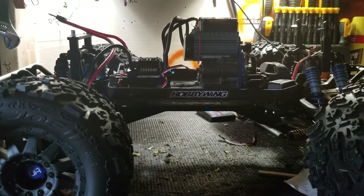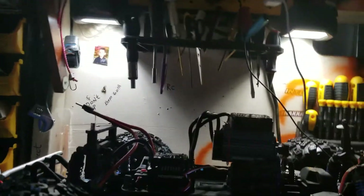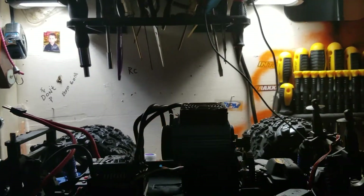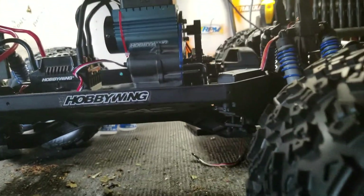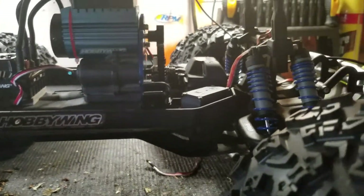What's up YouTube, Craig here, RC Lifestyle 845. Sorry I haven't made videos in a while — it's been busy with the new baby. This is the Emax I got as a roller; it was missing quite a few things.